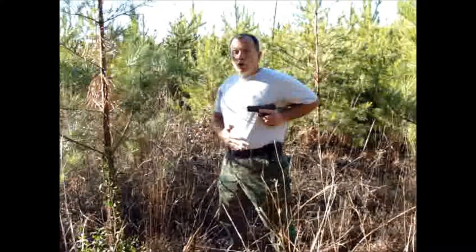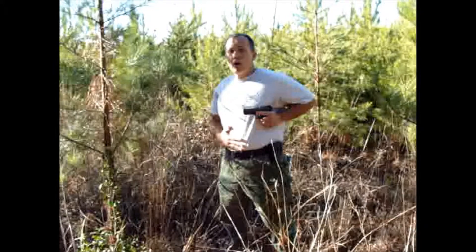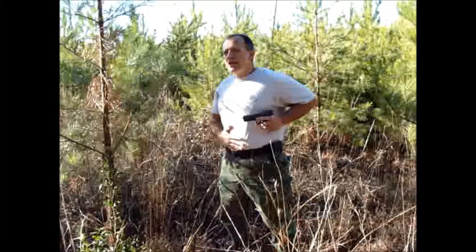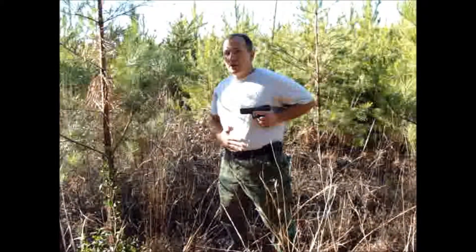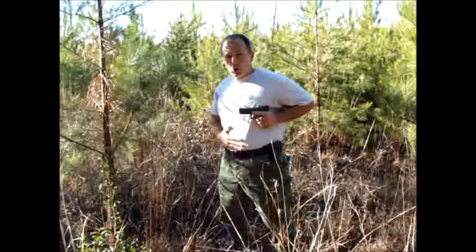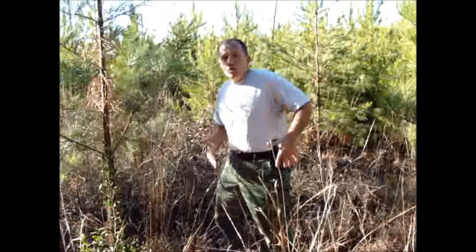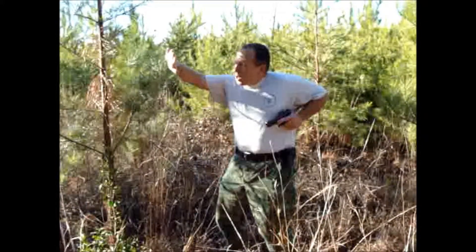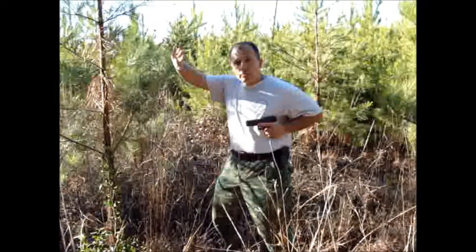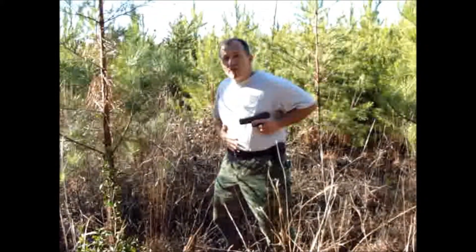Count two is rock and lock. Look at where this is — I have indexed this, and we'll talk more about that later. I've practiced this enough times that it is muscle memory, so I always feel my thumb hit in the same place on my pec. That means I can fire from this position too. If someone is up on me and I've gone through count one and come to count two, I'm able to engage from this position if necessary.